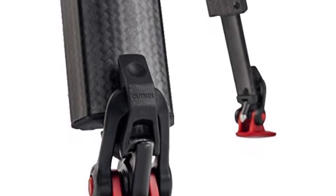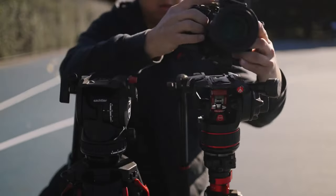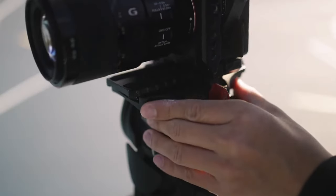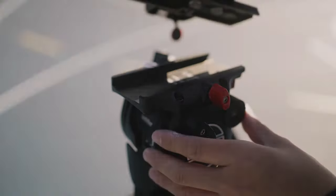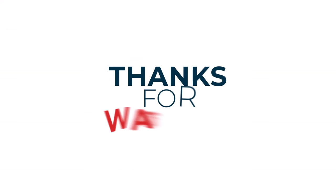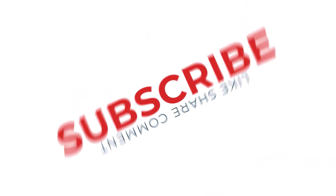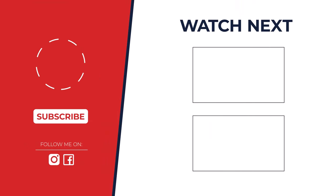We'll break down each tripod in detail — check the description for links. Thanks for watching. If you enjoyed this video, please give it a thumbs up and subscribe to the channel for more great content. Don't forget to hit the notification bell so you never miss an upload, and check out the description below for more information. Feel free to leave any questions in the comments below.